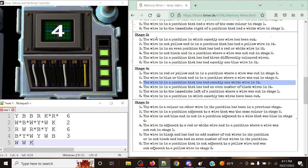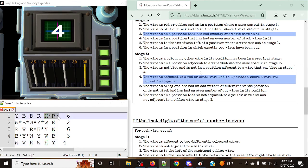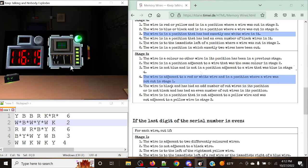For our last stage: white, white, black, white, black, yellow, with a display of four. The rule is: cut the wire that is adjacent to a red or white wire AND in a position where a wire was not cut in stage one. Since positions five and six were cut in stage one, we only look at positions one through four. Position one is adjacent to a white wire — cut it. Position two is adjacent to a white — cut. Position three is adjacent to a white — cut. Position four is only adjacent to black wires — skip. Module solved!